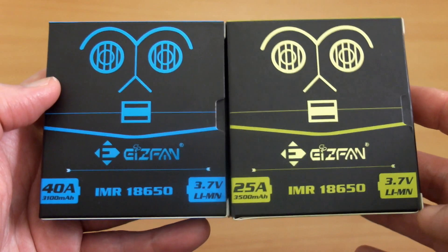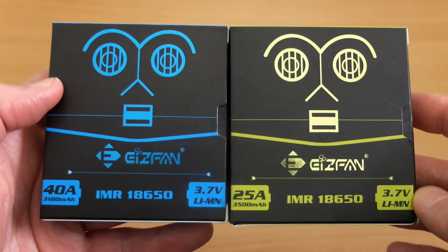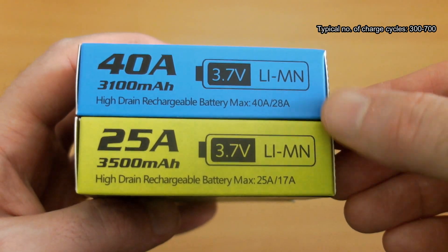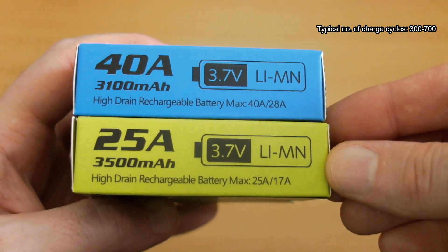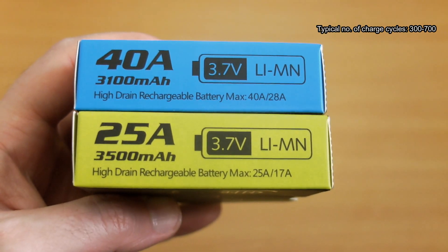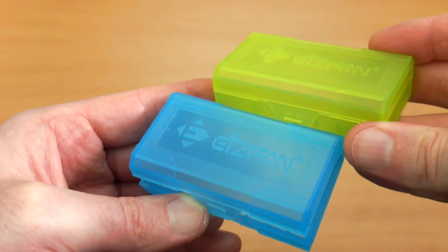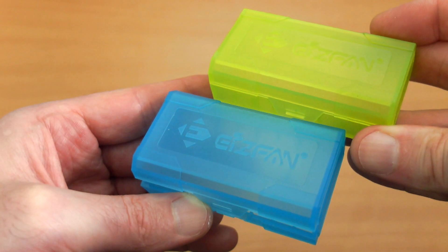These are very similar. I don't take any notice of the peak discharge or pulse discharge, which is the first figure — I always go off the second figure because that's the continuous discharge rate. These are IMR batteries, so they vent if they get over-discharged, making them usually pretty safe.